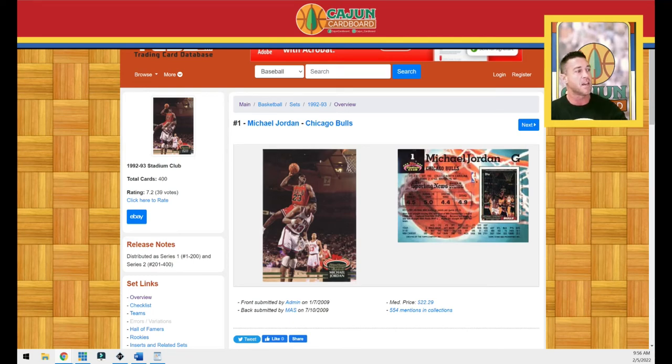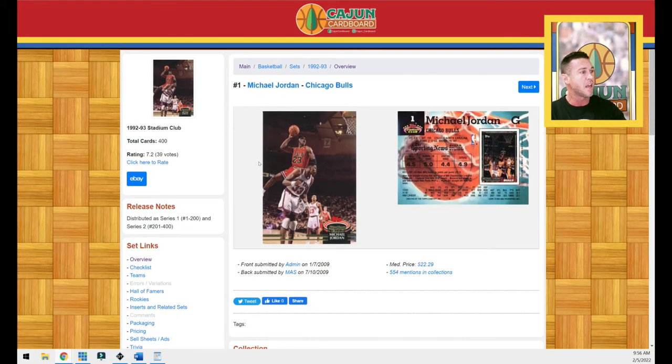First, we're going to take a look at the Trading Card Database website for some background on the set this insert comes from. It comes from the 1992 Stadium Club base set. There are 400 cards in this set — that is a monster set. Card number one is Jordan; he's dunking on Patrick Ewing, who's absolutely helpless, wearing his giant knee pads. Jordan is catapulting off of him, and in the background Mark Jackson and John Paxson are looking on.